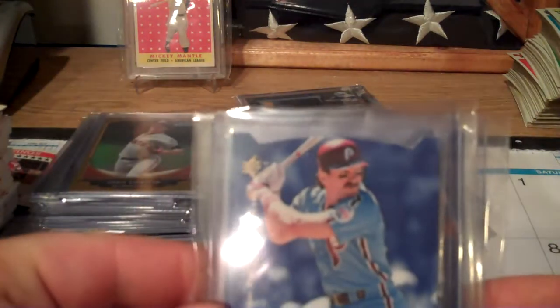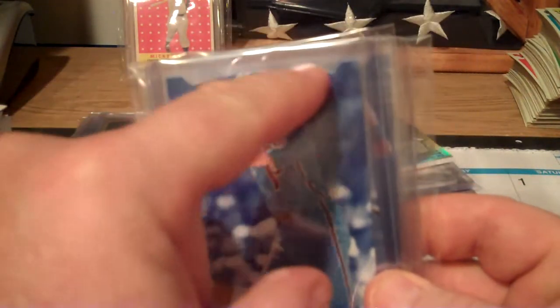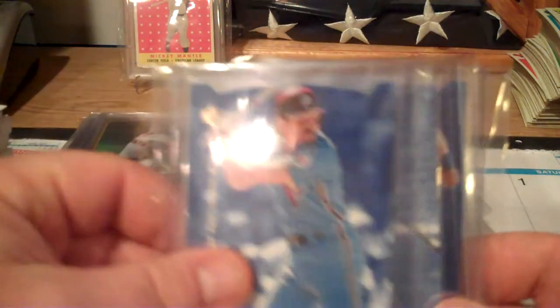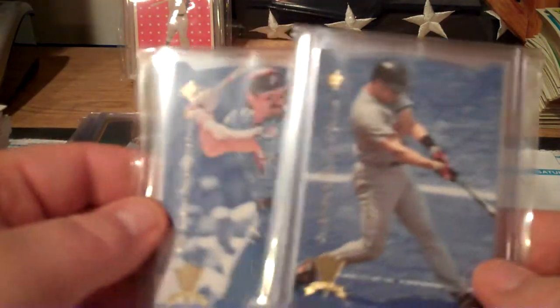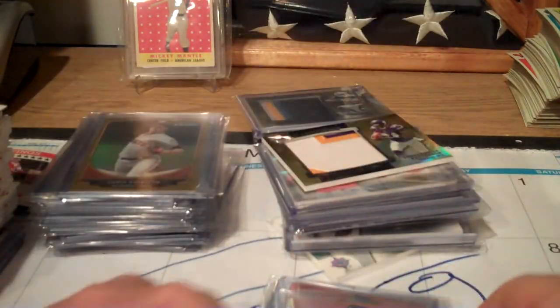I got Mike Schmidt. See how these are die-cut that year with the way the border is. I also got a Cal Ripken and a George Brett. That was pretty cool out of there.